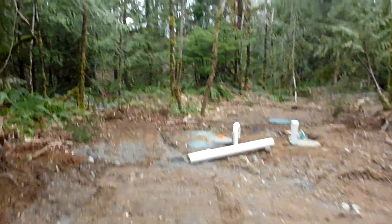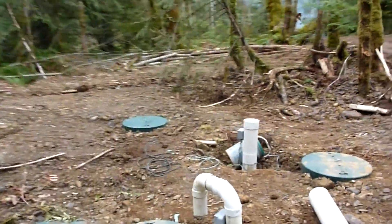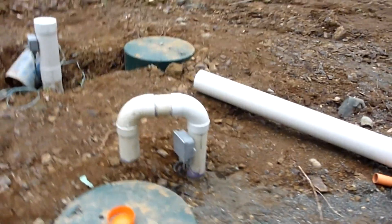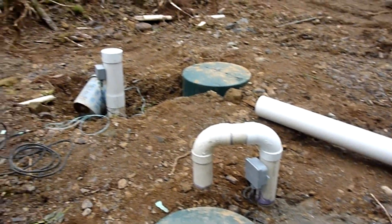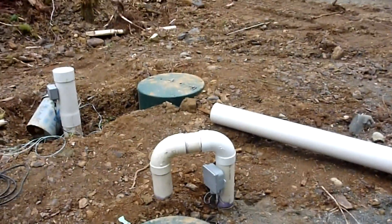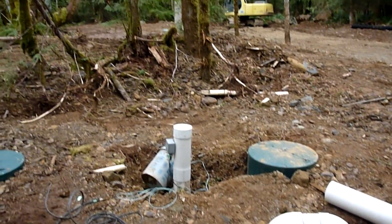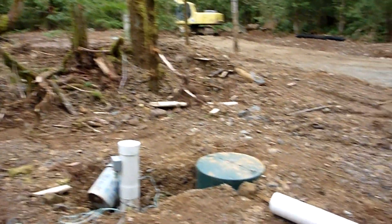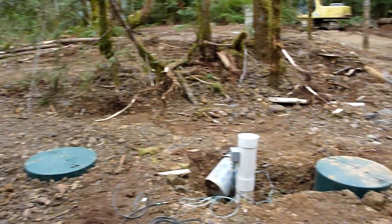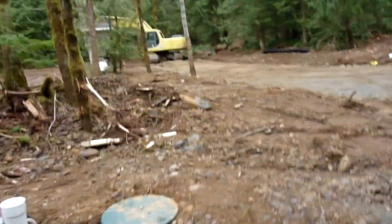Over on this side we've got the pump tank and the treatment tank. We've been working on getting things backfilled, getting all the wires tidied up, and making all our connections in the junction boxes. It's coming together. This little hooked pipe here is going to be the air intake for the blower for the aerobic treatment plant. This side is the pump tank, so we've got a UV light and obviously the pump going in that side as well.